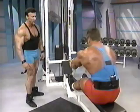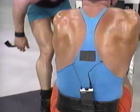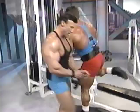Full range of motion. If you've got a spot, give a guy a spot like this. Pull it in all the way. Squeeze it at the contraction point.